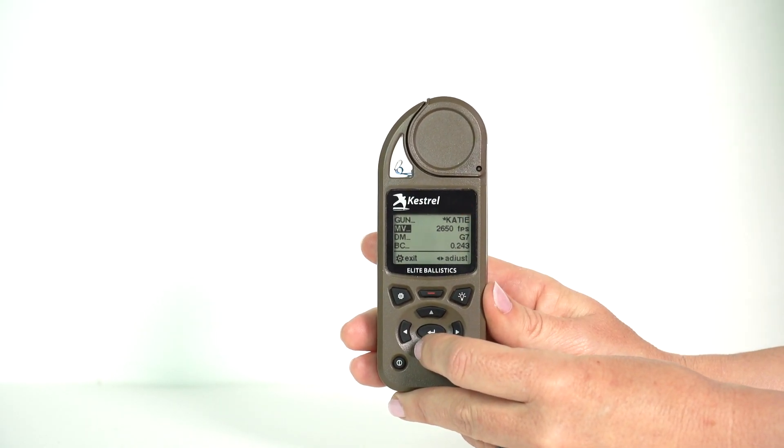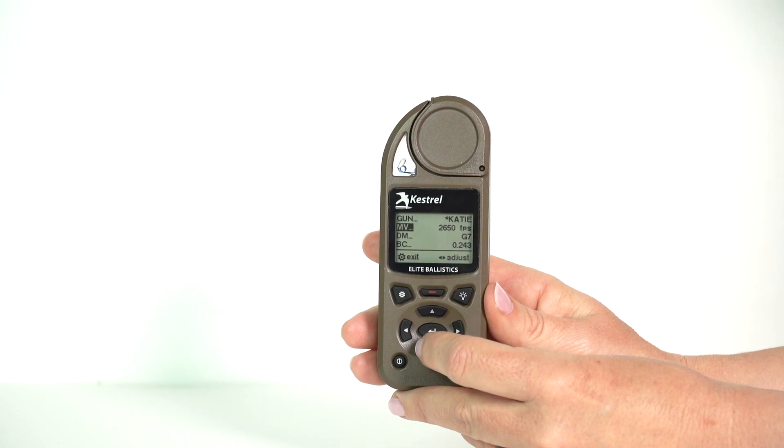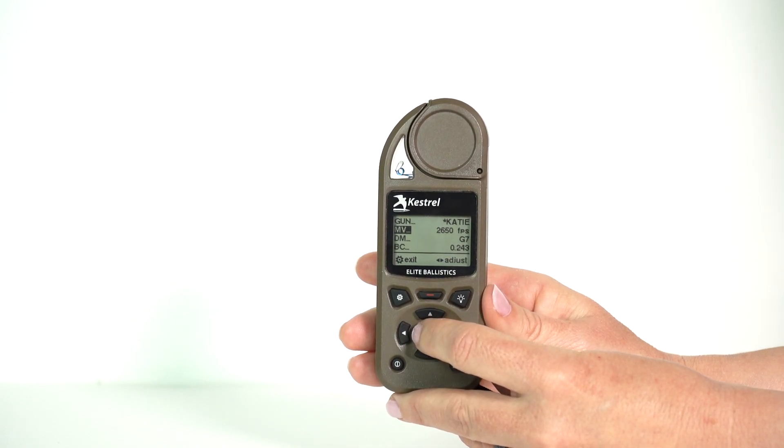Press the center button to go into your gun and start to scroll down. The first measurement that you're going to see is your muzzle velocity. Muzzle velocity will be trued in a later video, so enter what you know. If you have a chronograph, you can use that. Otherwise, you can use the default number.